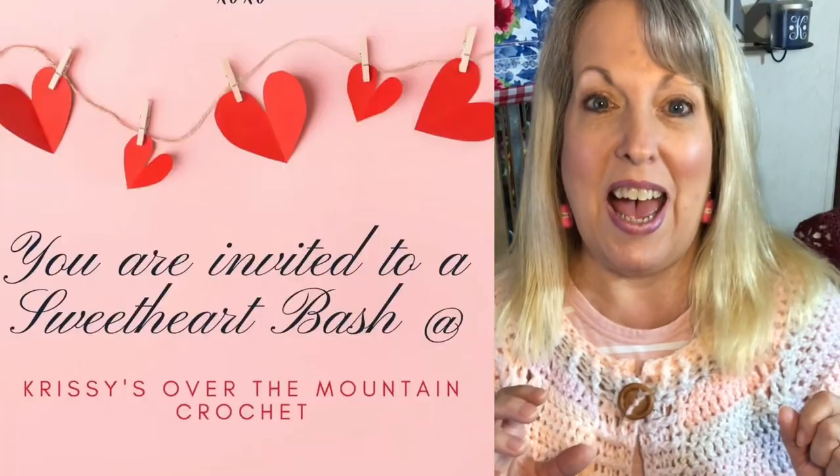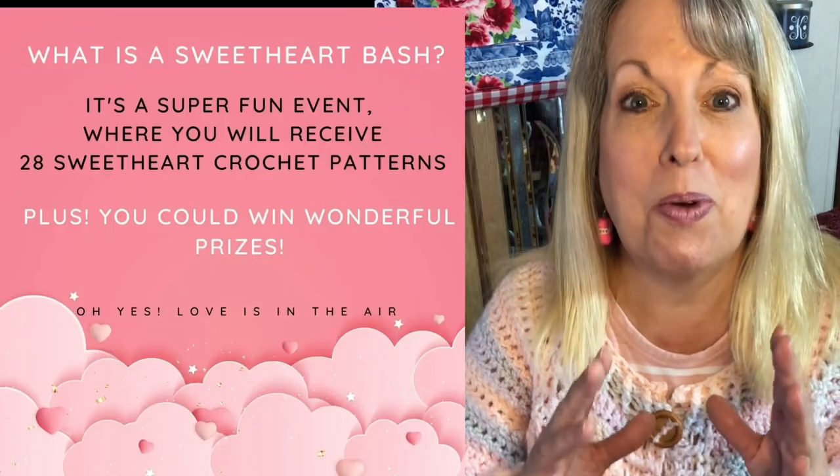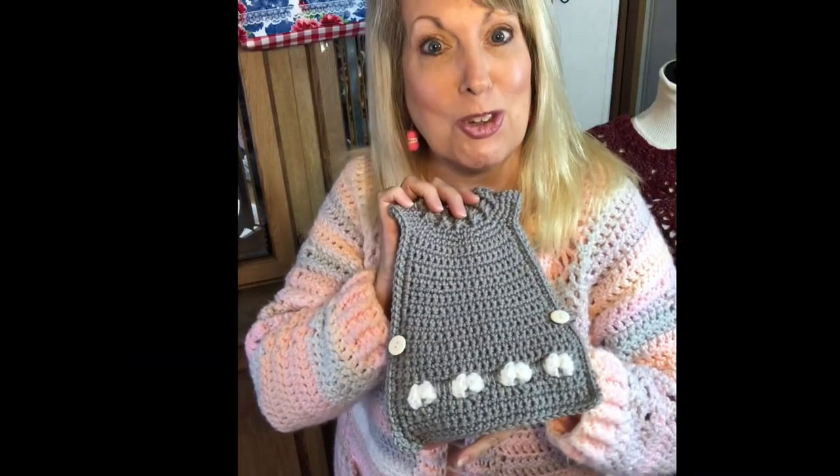I got through the first part of January, recovered from the holidays, and now I'm on to crochet. I'm going to have a Sweetheart Bash, but I want to share some other things with you first. The first thing I want to show you is something I've designed in the past — a chicken sweater.